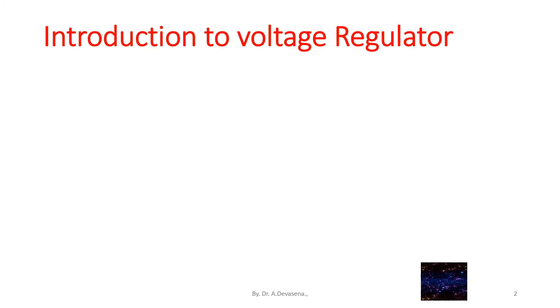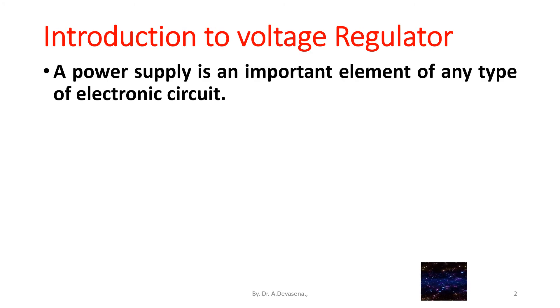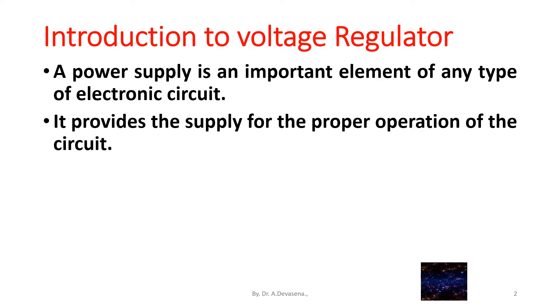Introduction to Voltage Regulator. A power supply is an important element of any type of electronic circuit. It provides the supply for the proper operation of the circuit.